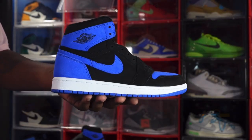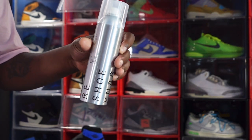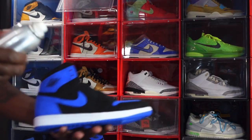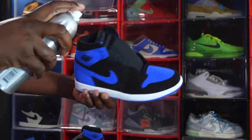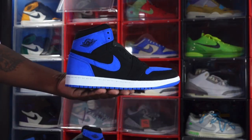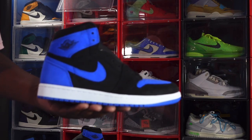This time instead of leather they went with suede, so we have an all-suede sneaker. You want to protect it — get yourself some of that Reshoevn8r water and stain repellent, the link is down in the description. Make sure you spray evenly across the surface, get that toe box, and let these dry for approximately 30 minutes before wearing.